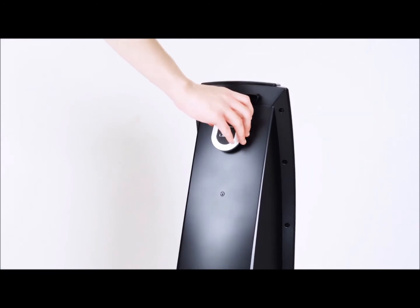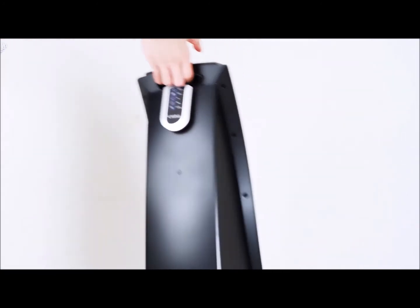With its easy grip carry handle and remote control storage, it's ideal for homes and offices.